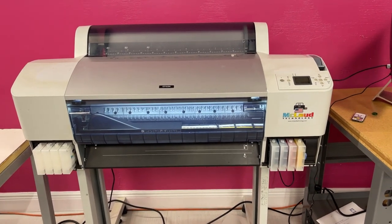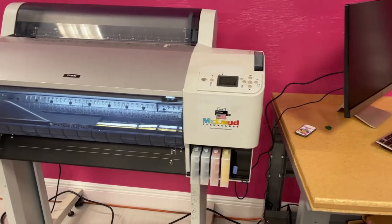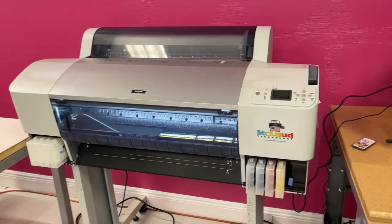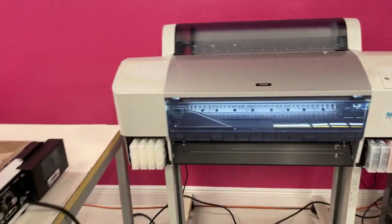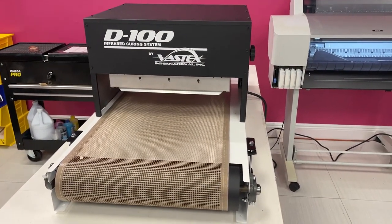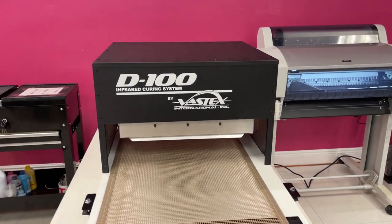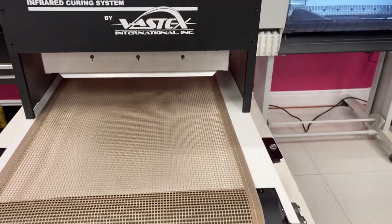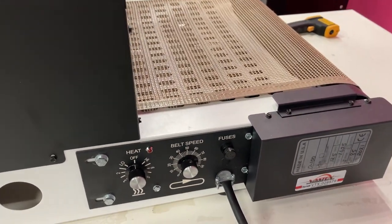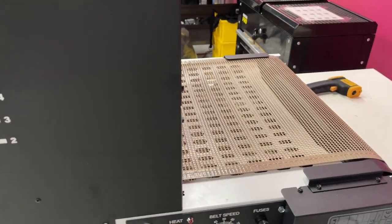This is the delivery here in Fort Lauderdale, and this is the setup that we did. This is the first unit that we delivered here. This is one of the best curing setups for DTF — the Vastex International D100. It's an 18-inch unit where you can adjust the height, set the heat, belt speed, and it also has a fuse.